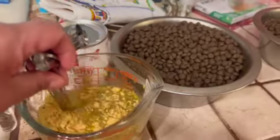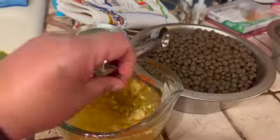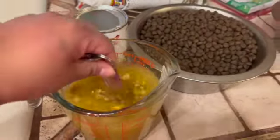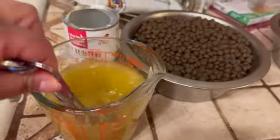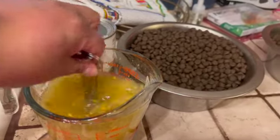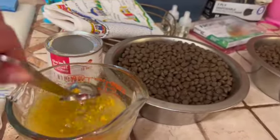There's a measuring guide on there, but I just do it like this because I split it for both of them. You just let it dissolve in the water and it rehydrates the food, because the kibble is very dry.